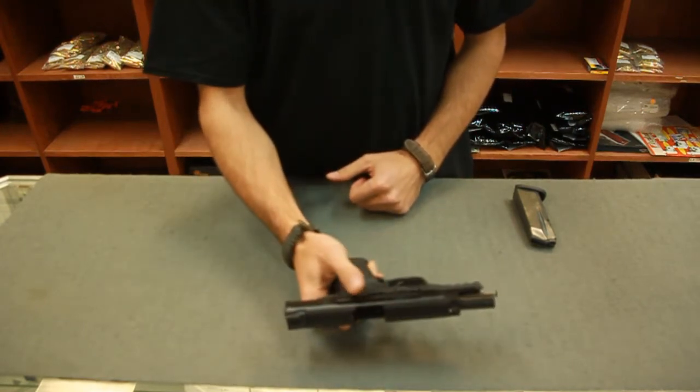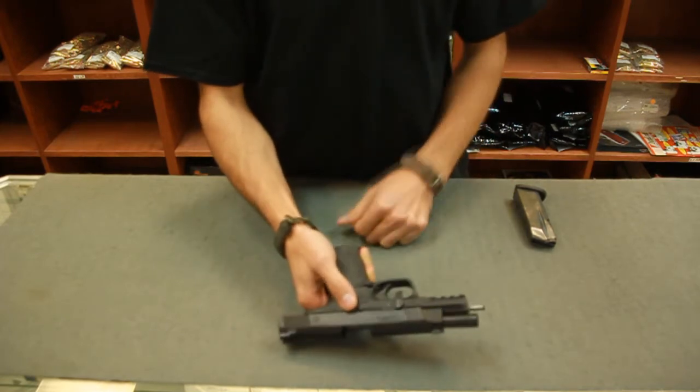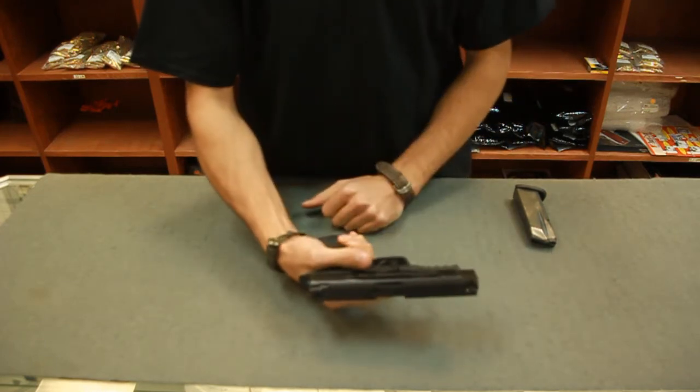After we have the slide locked to the rear, we're going to take our takedown lever and rotate it down to the 6 o'clock position. Pulling the slide rearward, letting it ride forward, it's going to stop, and we would need to dry fire.